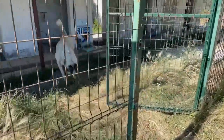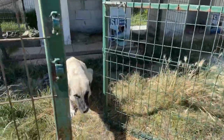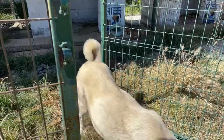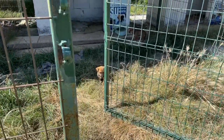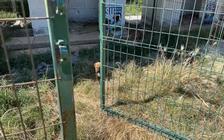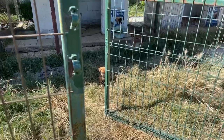Gimbal issue there. See, these are the Doberman puppies — these two. We've already adopted two of them out, so there are just these two left.